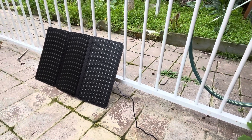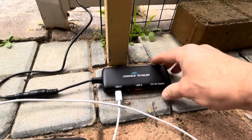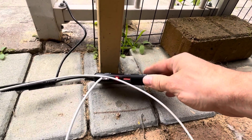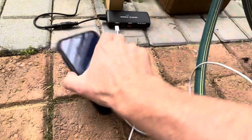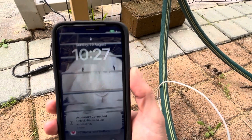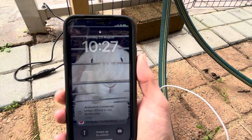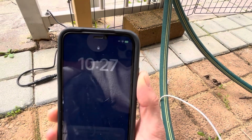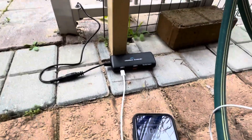The panel is set up and as you can see it's a very overcast, cloudy day — not ideal for testing. But I've got my little power box here; the red light is on, indicating power is coming in. I plugged in my phone and it is charging, which is pretty cool for 10:30 in the morning on a cloudy day. I'll get my solar watt meter out to see exactly how much power is coming through.